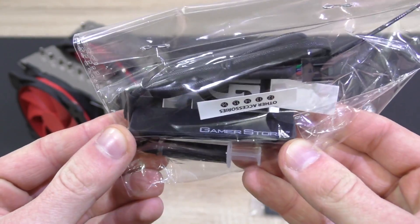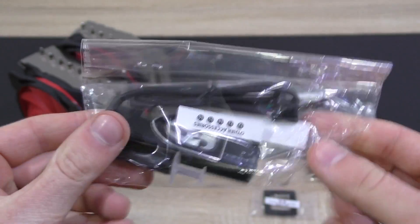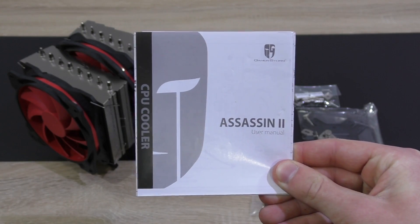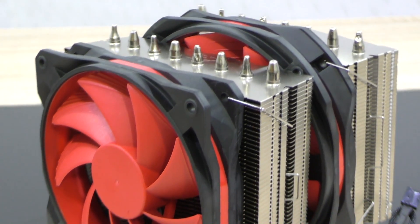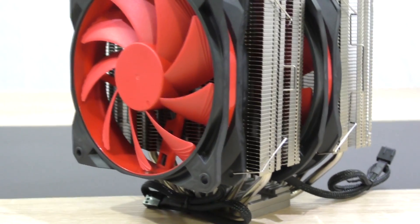Deepcool also includes their popular fan hub, a tube of thermal paste, an adhesive strip, a cable tie, and a nice case patch. Last but not least, the user's manual. This is Deepcool's new generation of the Assassin cooler. The original looked similar, but changes have been made here on this Assassin 2.